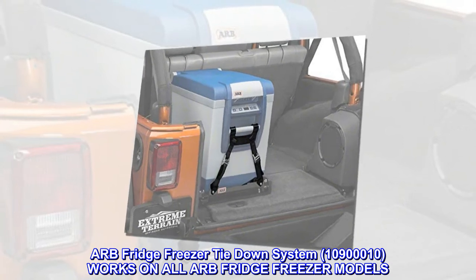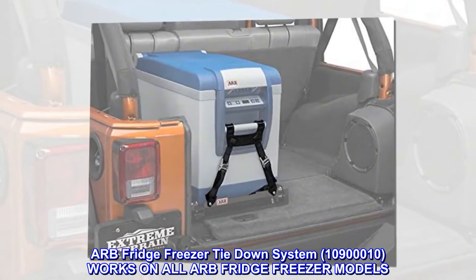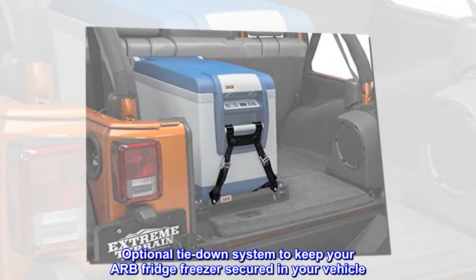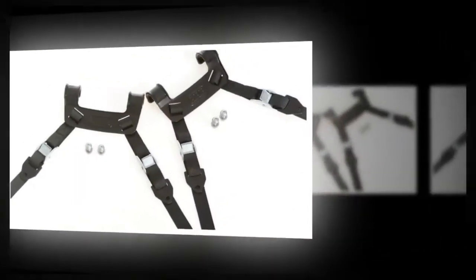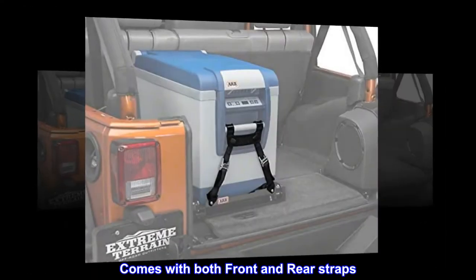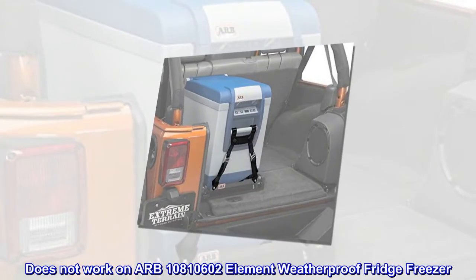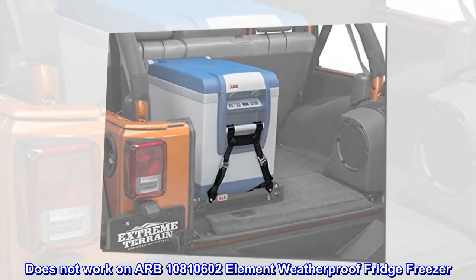ARB Fridge Freezer Tie-Down System, model 10900010, works on all ARB Fridge Freezer models. This is an optional tie-down system to keep your ARB Fridge Freezer secured in your vehicle. It uses powder-coated clamps and an easy quick-release system, and comes with both front and rear straps. Note: does not work on ARB model 10810602 Element Weatherproof Fridge Freezer.